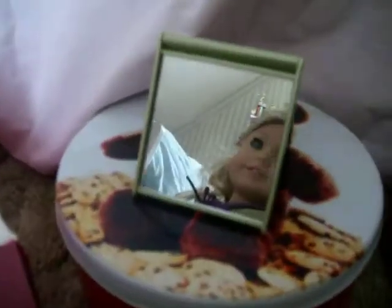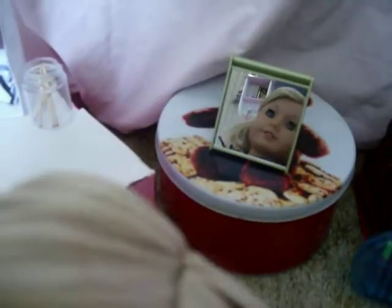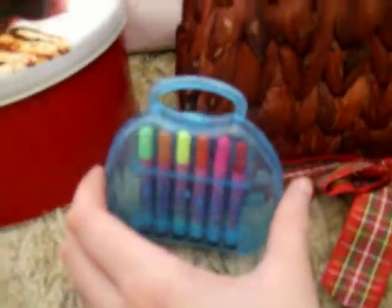Then we have this table, which is actually a tin that I use as a table. It has a mirror because Lady is drawing a picture of herself. There's Lady if you wanted to see her — she's drawing a picture of herself. Down here is a little container of markers, actually from a brand called Lisa Frank. It's a brand for little girls that has markers and a bunch of different crafts and stuff.